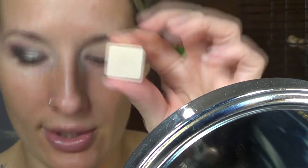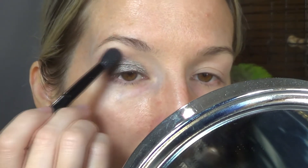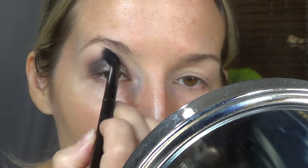So what am I going to do here? I'm going to take a little bit of — so I popped this color out of the palette, this is the transition color — and I'm going to take that lightly on a fluffy brush. I just want to put something up here to help blend it out.